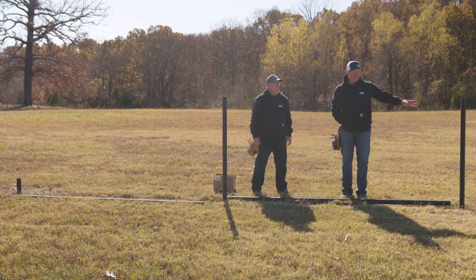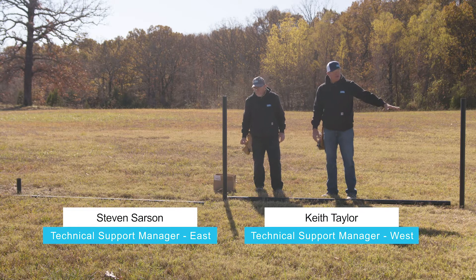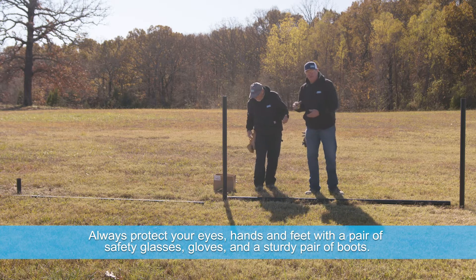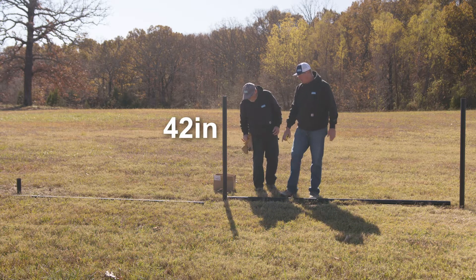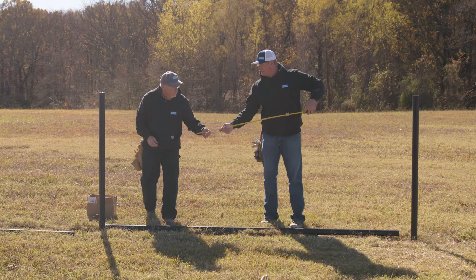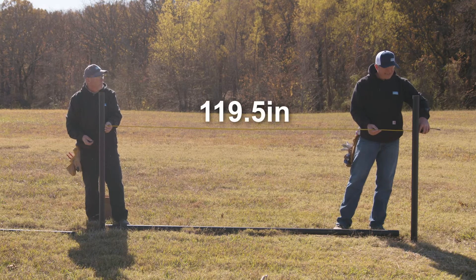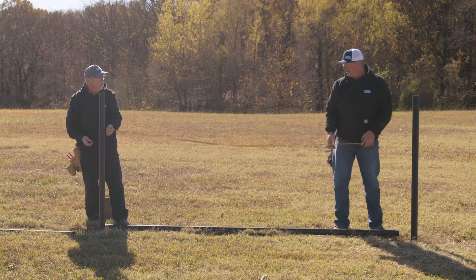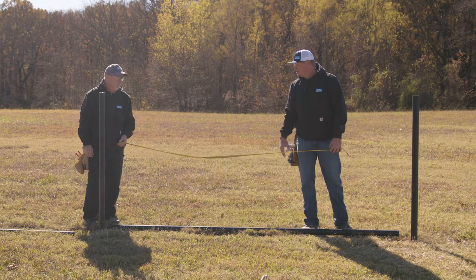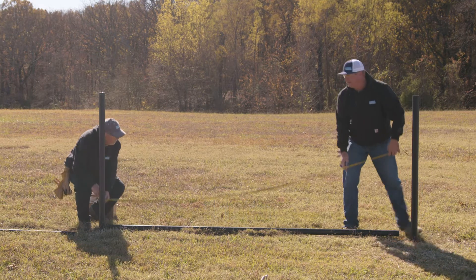We have two and three-eighths pipe already driven. The first thing to do is measure for your cross braces and your diagonals. We want this brace set at 42 inches tall, already measured up the pipe. To find your length, measure between your posts — we're at 119 and a half inches. Per the bullet fence system instructions, we take an inch and a half off, so this pipe has been cut to 118 inches.